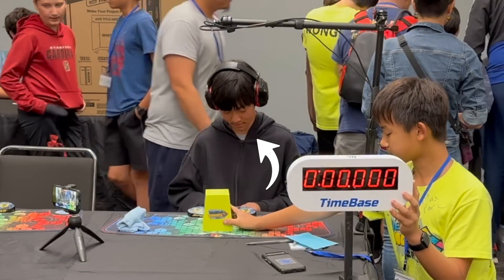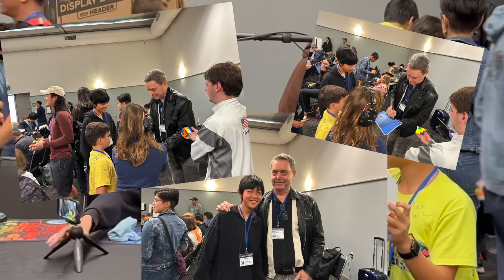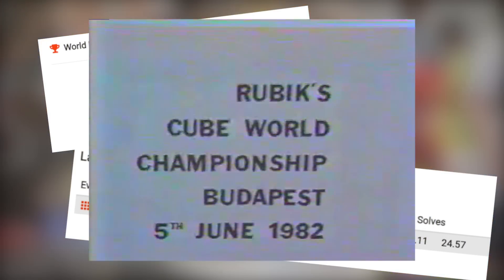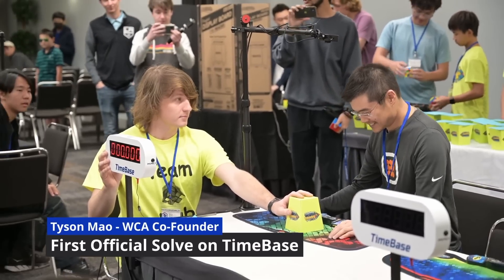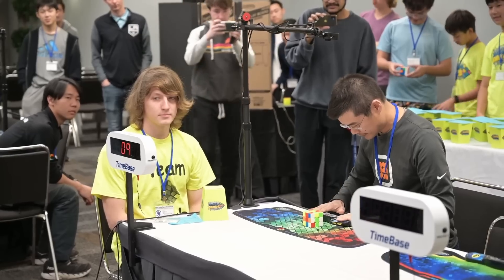I happened to go to this special competition, where I met some pretty famous and well-known cubers such as Lars Petras, the inventor of the Petras Method and one of the very few cubers who attended the 1982 Rubik's Cube World Championships, and Tyson Mao, the co-founder of the WCA. On the morning of this competition, Tyson actually did a ceremonial first official solve using TimeBase.